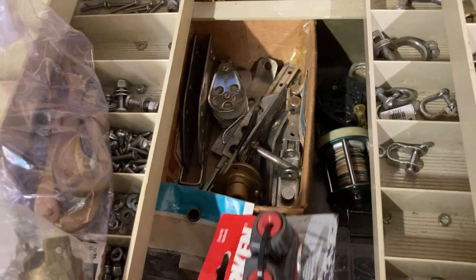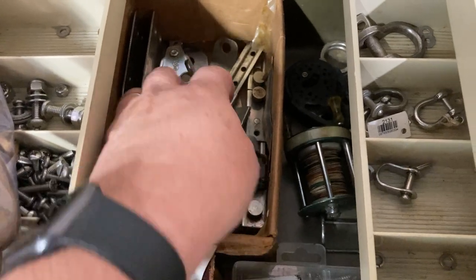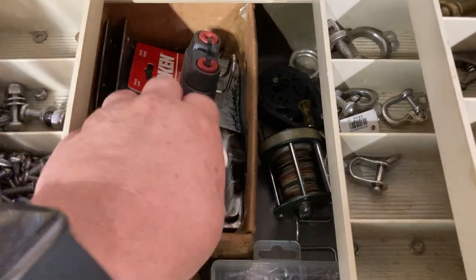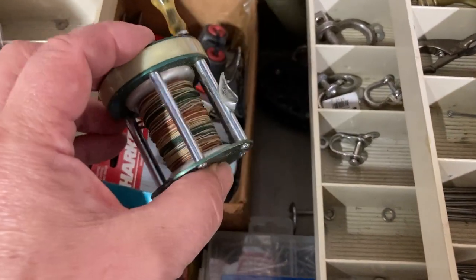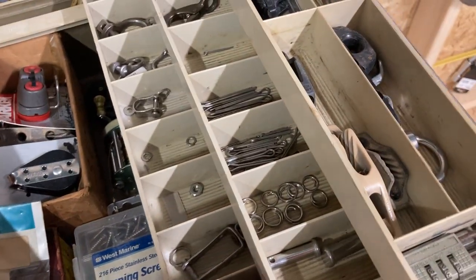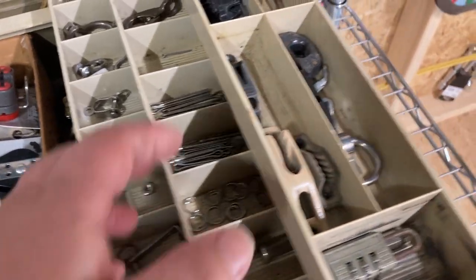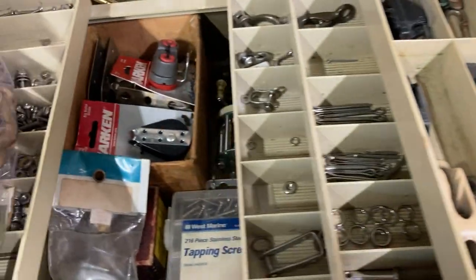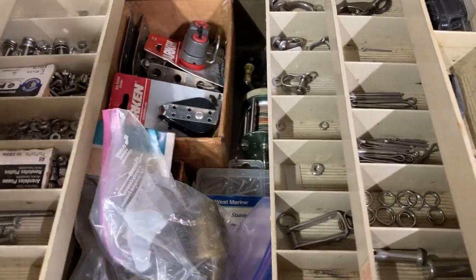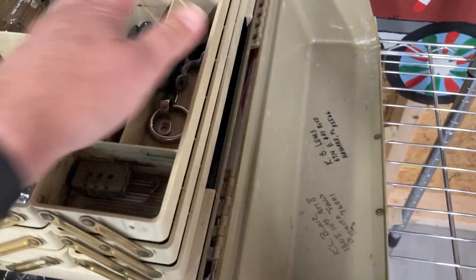We've got a few little blocks — I think we're working on rigging a centerboard hoist-up haul line. This is Captain Jack's stainless box, a few pieces he collected over the years. And just to keep the tradition going, there's a little fishing reel in here because you never know when you're going to need that when you're putting up a little piece of gear on a boat. These tackle boxes make good storage containers, not just for tools but for keeping small items like this organized.